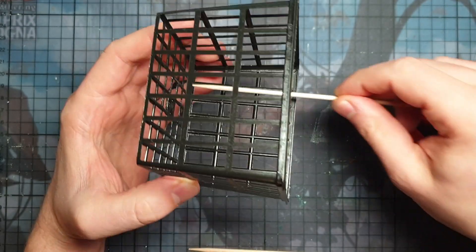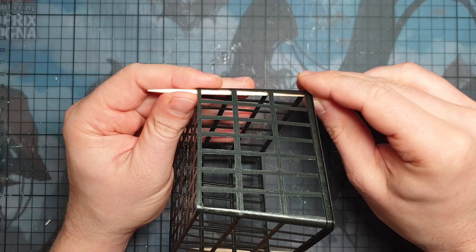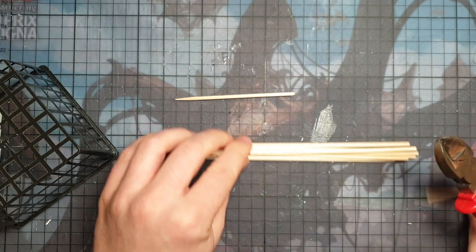In the next step I'm just going to use one of these wood screws. I roughly estimate the length that I want to have - as long as it's good enough for me - and then I'm going to clip it off. Then I'm going to clip all of them to the same length.